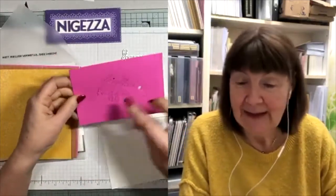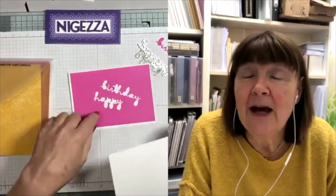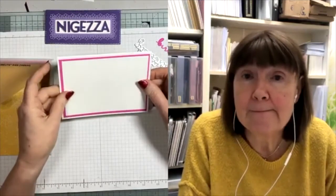Then I do a double mat, so that one gets cut down to five and three-eighths by three and five-eighths - it's taken me years to remember that! I like to be frugal with my card mat. I'm using the Happy Birthday dies from Well Written to get the sentiment, and I've just die-cut them out of the middle of this mat because you're not going to see it anyway. It's a really good idea - our cardstock is lovely but it's not cheap, so reusing it makes sense.